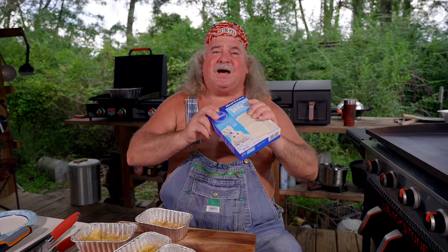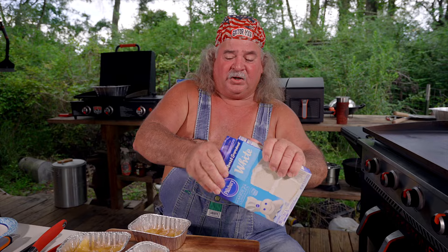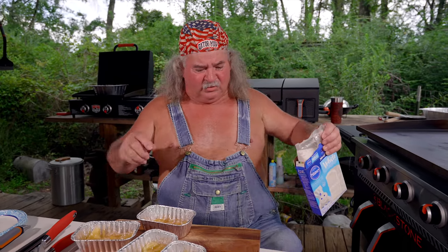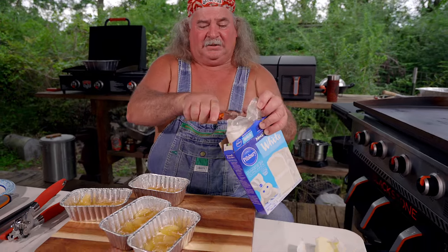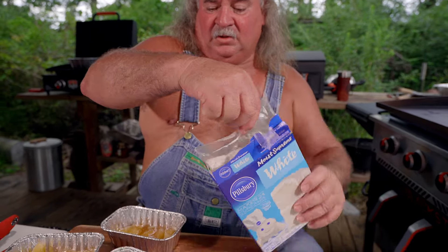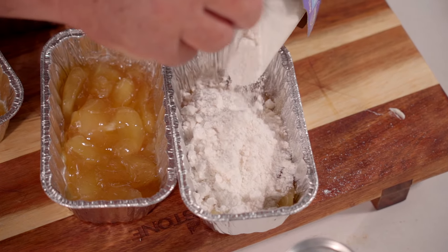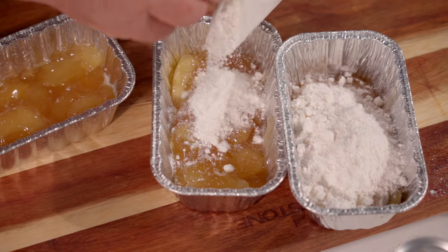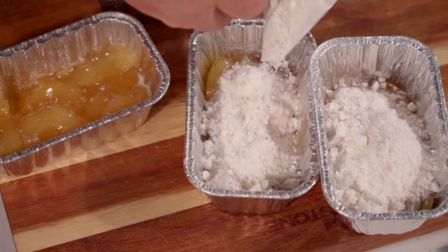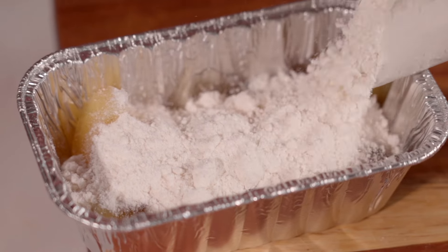Get you a cake mix — it don't matter what kind, what color, any kind you want. We're going to open it up like this, see what we got right here, and we're going to slice it. Now watch what we do — dump it right on top. I'm telling y'all, it don't look right, but it's going to be good. This is something we do when we're camping a lot. We do this in the Dutch ovens.